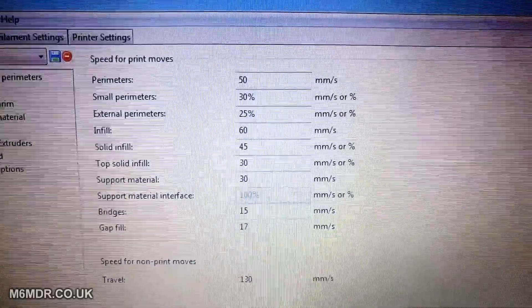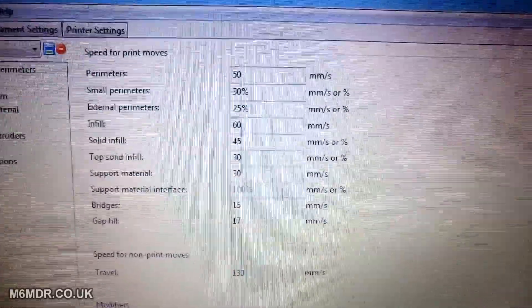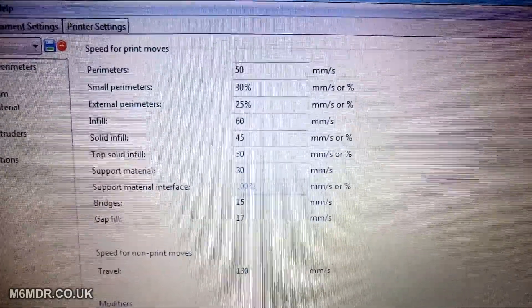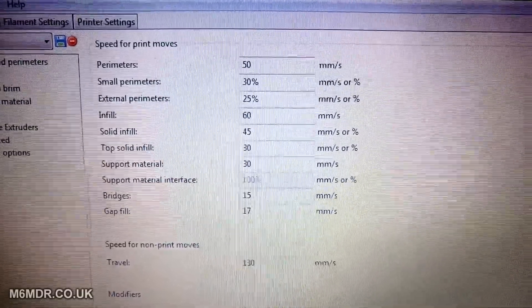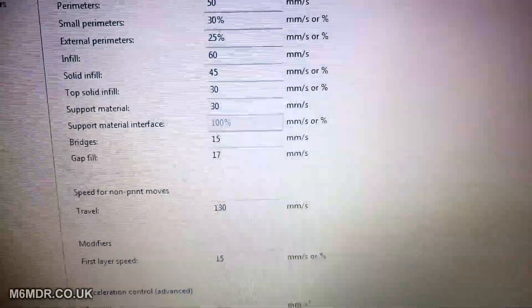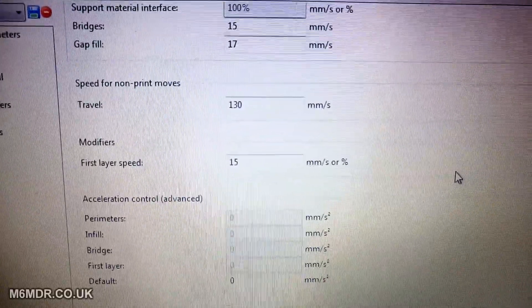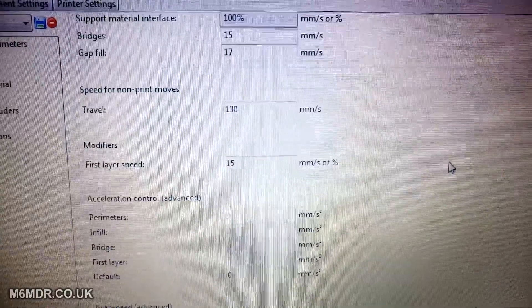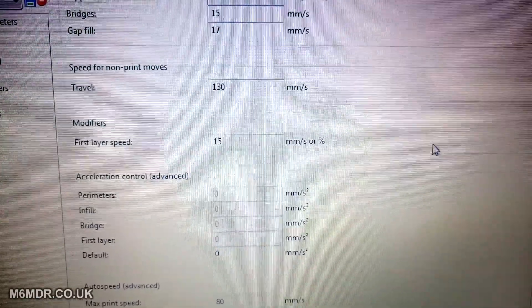So the perimeter speed is up to 50mm/s. Small perimeters are 30% of that value. External perimeters are 25% of that value — it kind of flies around in some places, but in more critical places it slows down. The infill is 60mm/s, solid infill 45mm/s, and top solid infill 30mm/s. Bridges and gap fill I'm not really bothered with. One thing I did do was set the first layer speed to 15mm/s, because I like to take time on the first layer — really get that in there, make sure it's bedded in good, and get a nice bottom infill going nice and slow. The first layer to me is crucial — if that doesn't go right, then nothing else will.